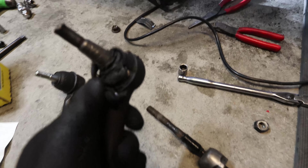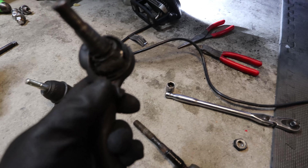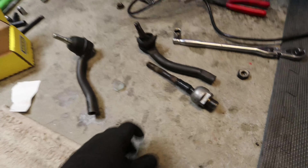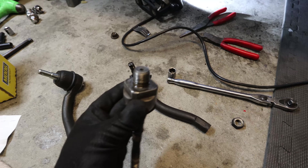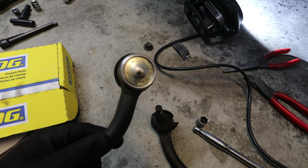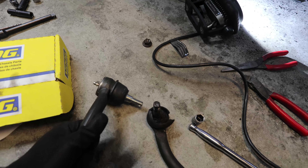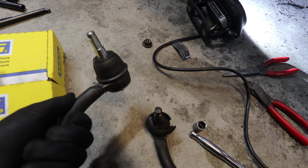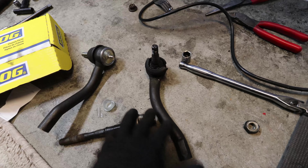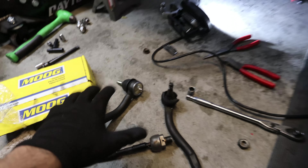Here we have the new outer tie rod next to the old one — this thing was literally about to blow out. I was kind of sketched out driving on it. The inner tie rod is already installed — it's really straightforward, you can use a wrench or the proper tool. The brand I went with for inner and outer tie rods is Moog, the same brand I use on my G35. They come with a grease fitting so you can periodically add fresh grease, which makes them last a lot longer.